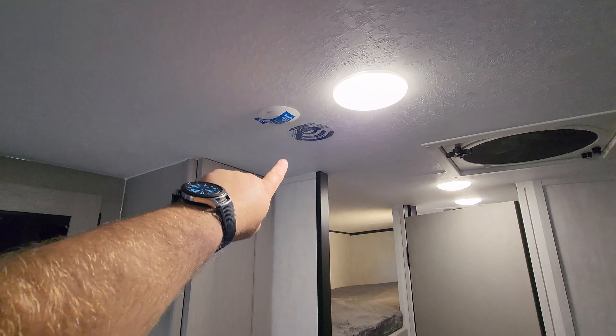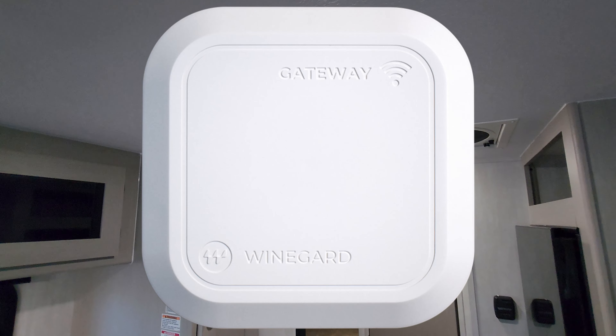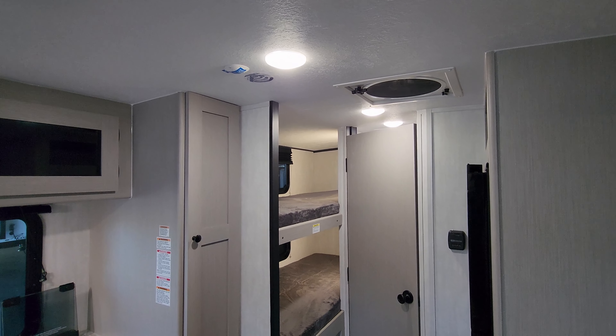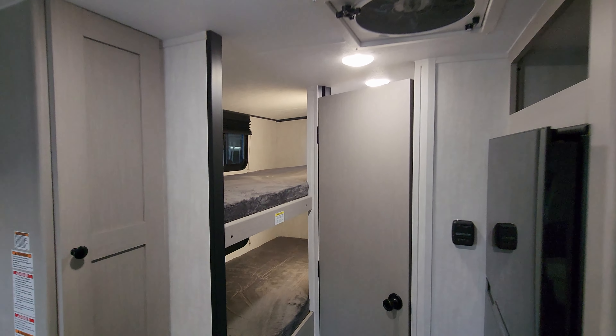This little spot right here is where you could purchase aftermarket a Weingard Gateway Connect that would hook up right there. It works in conjunction with that Air 360 Plus TV antenna system and would allow you to subscribe to like AT&T or Verizon for internet service and bring internet with you.